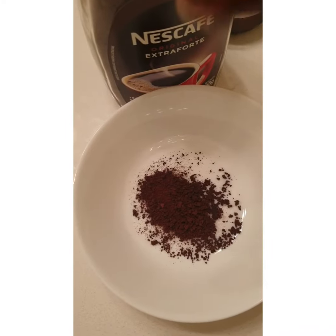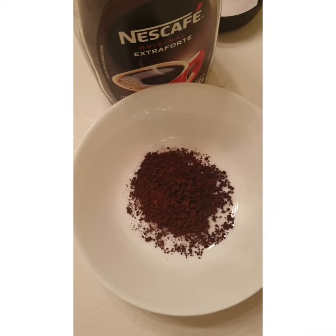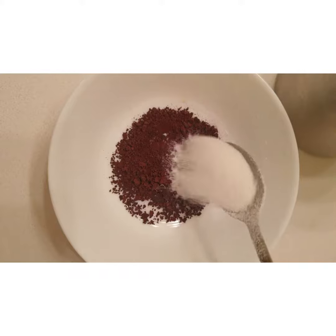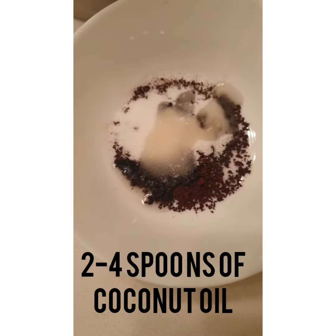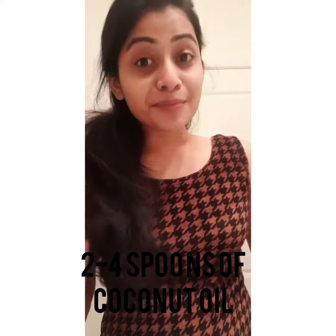Here we go — I am taking two spoons of Nescafe coffee powder, adding two spoons of sugar powder and two spoons of coconut oil. Mix everything together. Remember to always cleanse your face before you apply any scrub or mask.